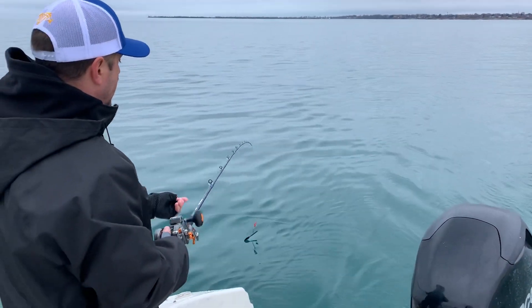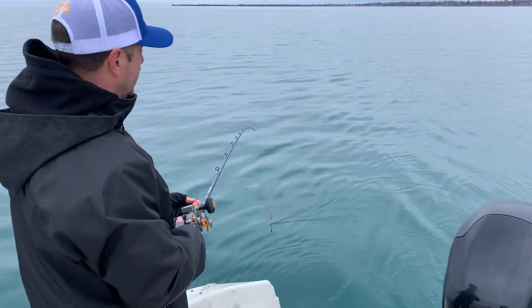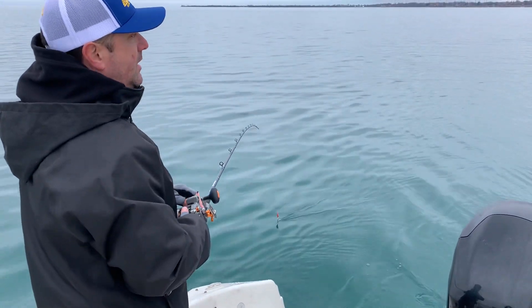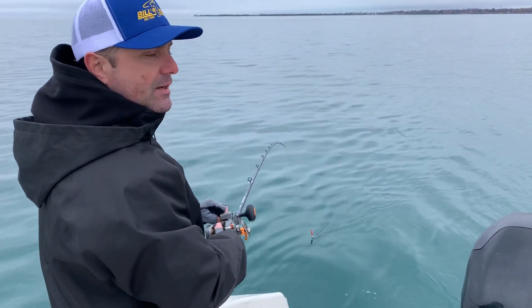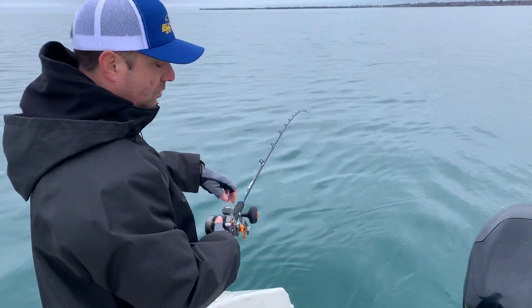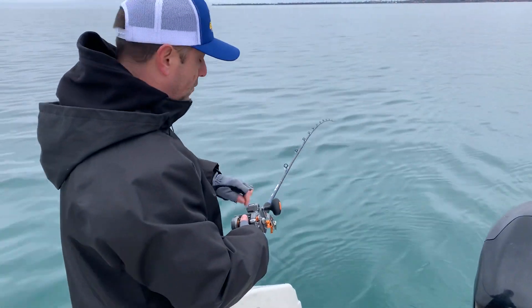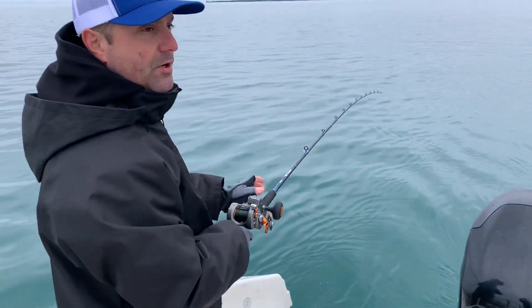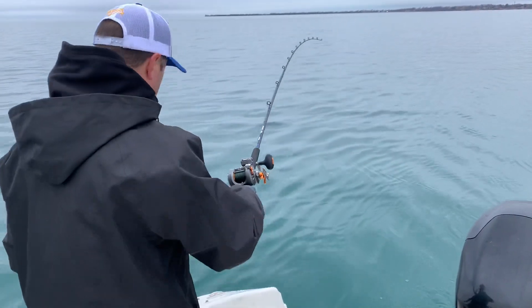Once you have it touching the water, depending on your depth - in 15 to 20 feet of water I'll add 10 feet to the counter. So from 30 I'll go to 40. Drop it to 40, make sure your drag is good, set it in the rod holder, and you're good to go.